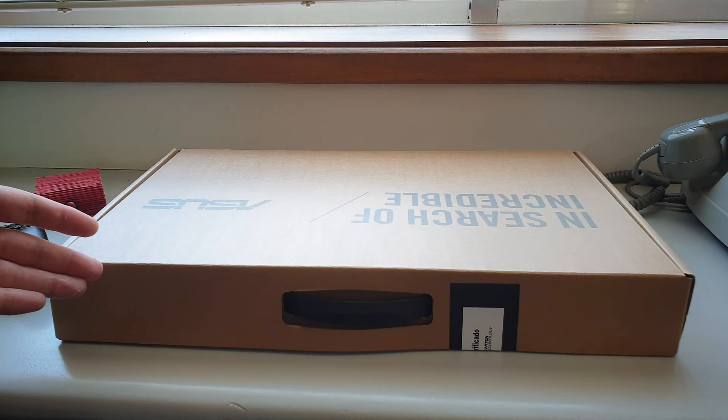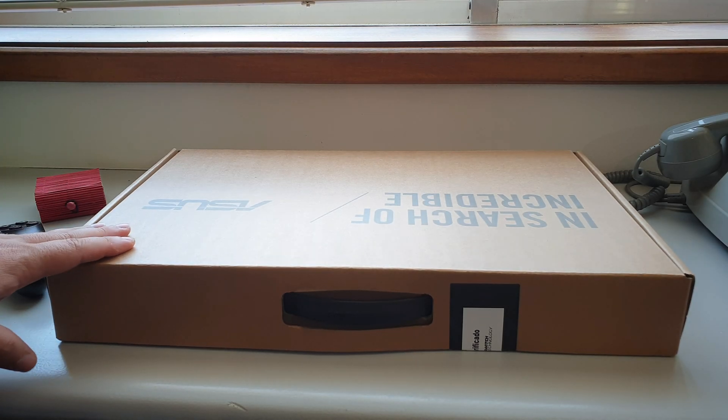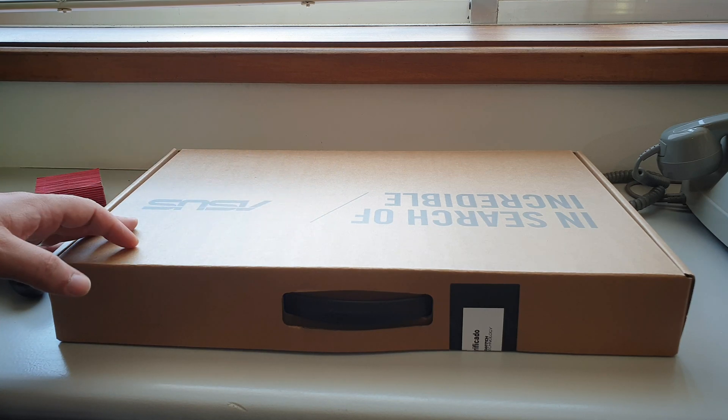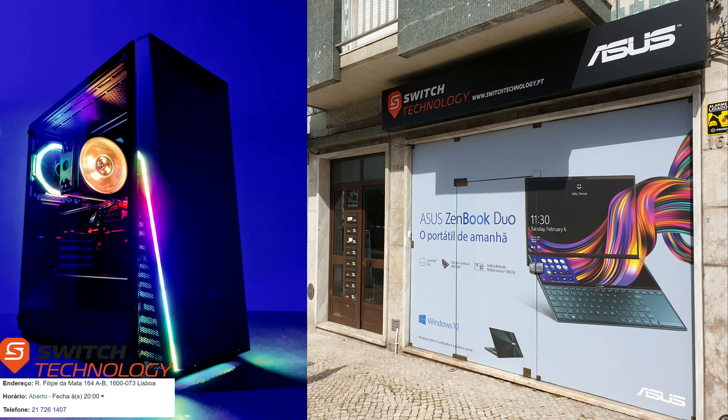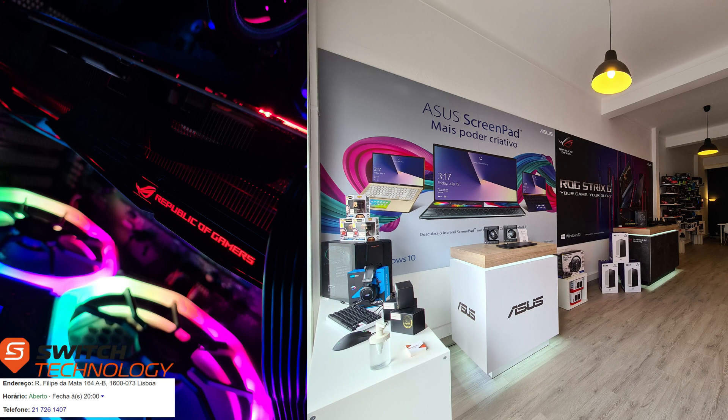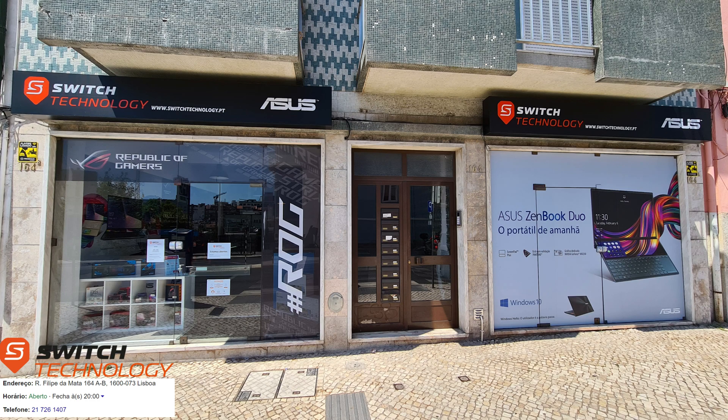This one was sent by the guys at Switch Technology in Lisboa — as usual, pretty cool guys. If you want great prices and great customer care, Switch Technology in Lisboa is the place to go. They are passionate about computers, old and new, their preservation, and technology in general. Please check the link in the description for more information.